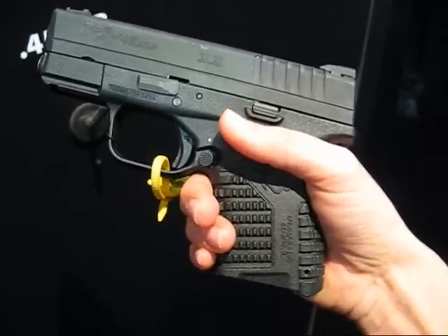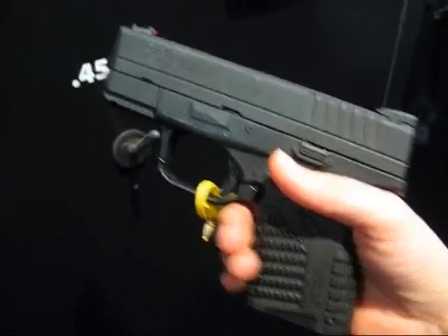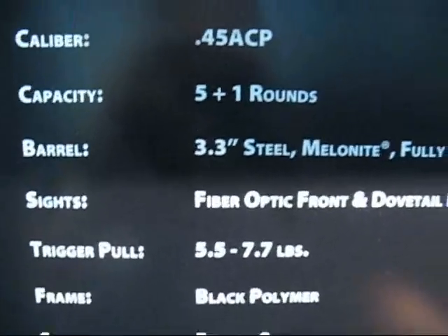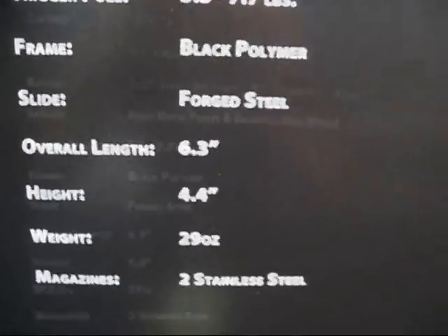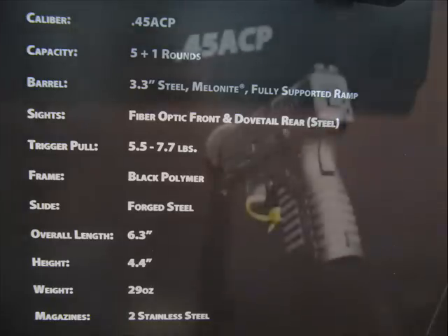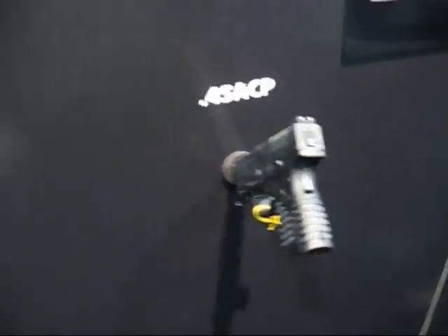It's coming out in March to the public for sale, although they have not decided on a price yet. The grip texture does feel really good in my hand — I really can't wait to shoot one.